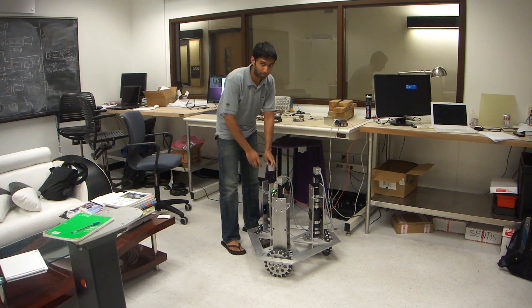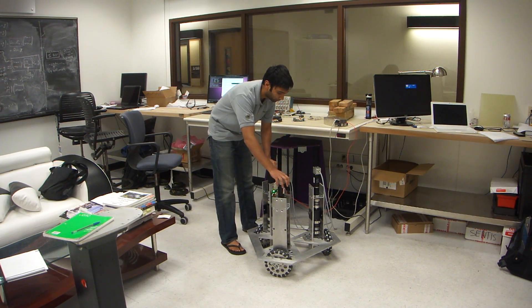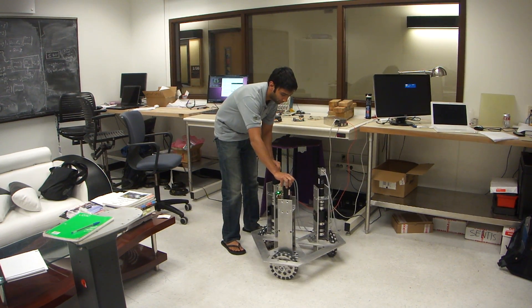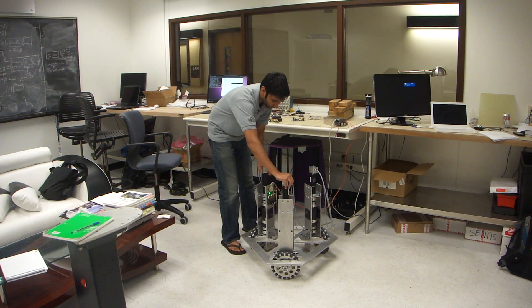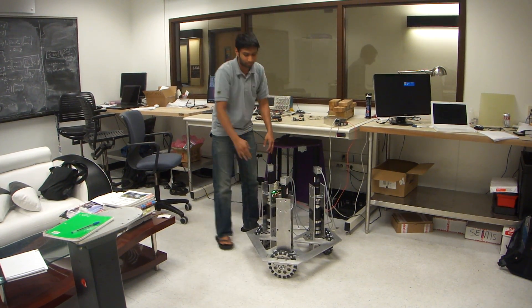This is an omnidirectional robotic base we've developed. It can move in any direction — as you can see, it can go like this, or I can turn it. That's due to these three omni wheels.